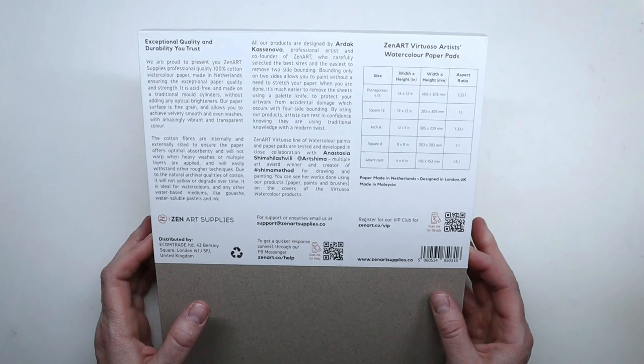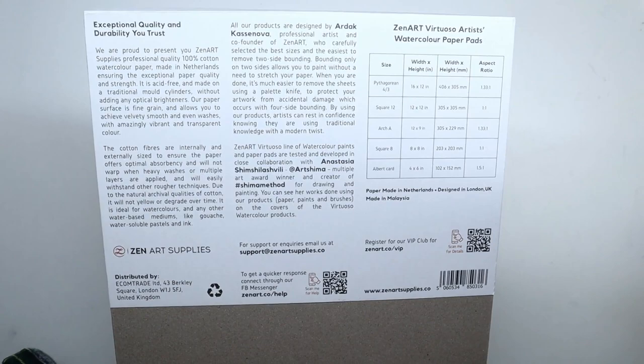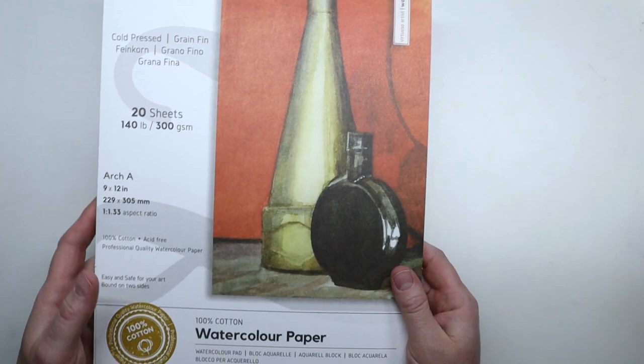The Zen Art Supplies company is based out of the UK. It's a small company and the supplies are designed by artists. This paper in particular does not have any optical brighteners and it was made on a traditional mold cylinder. It says that because of its surface you can achieve velvety smooth and even washes with amazing vibrant and transparent colors.